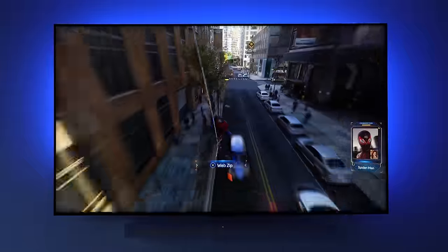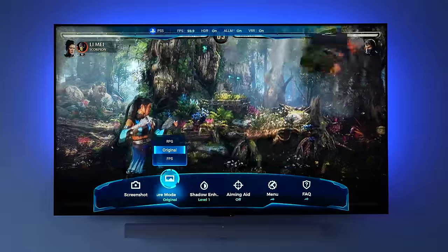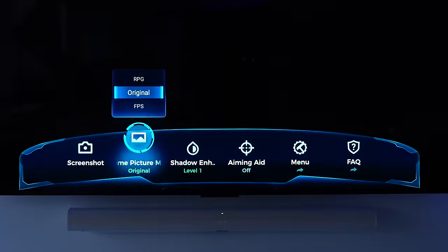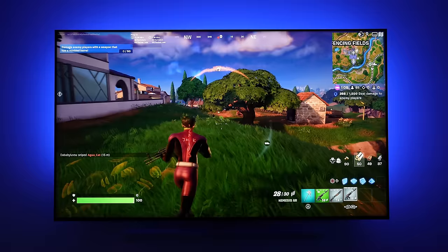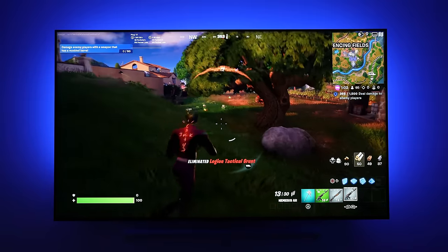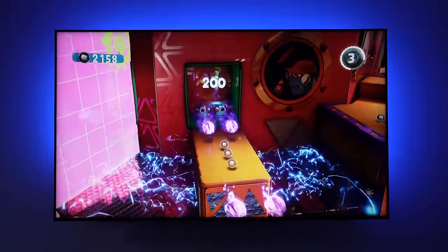I have this set up with a PS5 Slim, and the first time I plugged it in, it detected the game console and turned on auto game mode, which optimized the TV specifically for gaming. You can also access their game master overlay — basically a game bar — to change settings on the fly directly from the remote. There's also a mode called Game Accelerator 240 that can push things to a 240Hz variable refresh rate, but only at 1080p resolution. The more important one for me is 4K at 144Hz variable refresh rate, and gaming on this looks very detailed, very clean, and the image quality is really punchy.